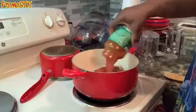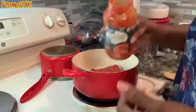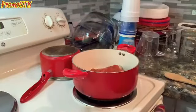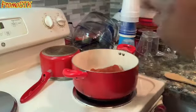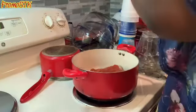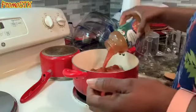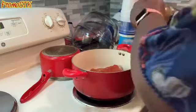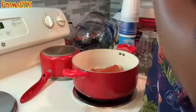This right here is salsa and we're going to put it in there. Like you guys have seen me do before, I'm going to take a little bit of water and put it in the jar just so I can get the rest of that sauce out — we don't want to waste anything. Instead of adding water, just put whatever's left in the jar; that way you get it all out.